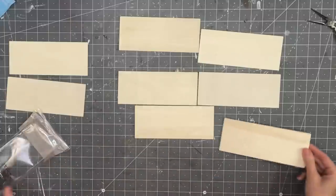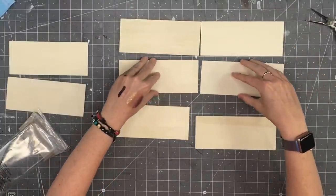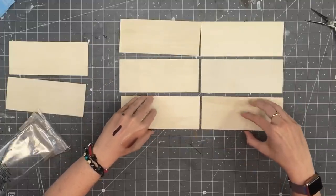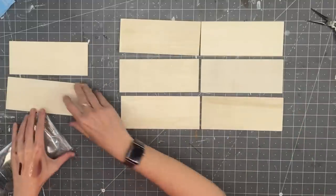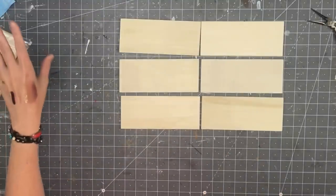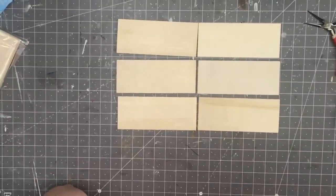For this dupe we're going to take the Dollar Tree wood panels. You're going to need six of them — look at them because some of them are a little warped, so you want the ones that are as flat as possible. You will also need some twine. All right, so we are going to grab our paints here.